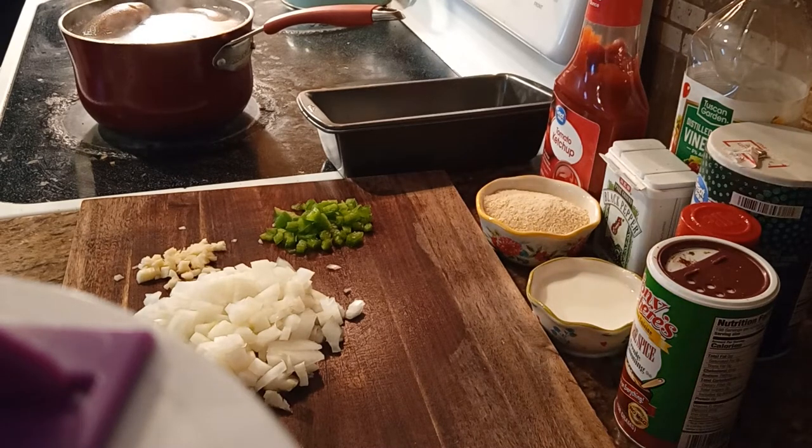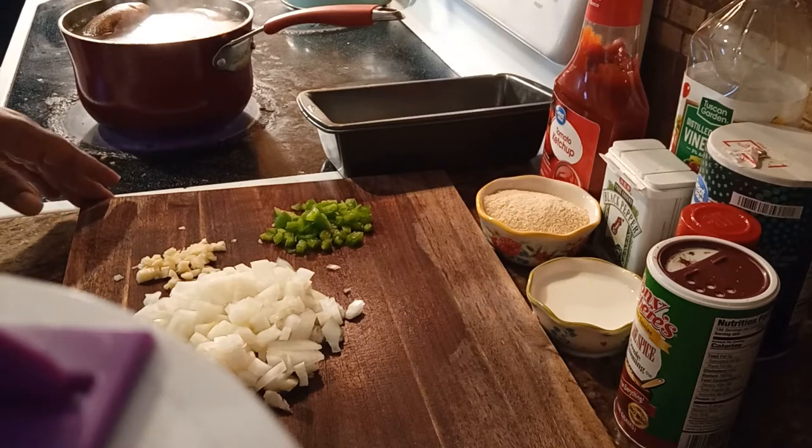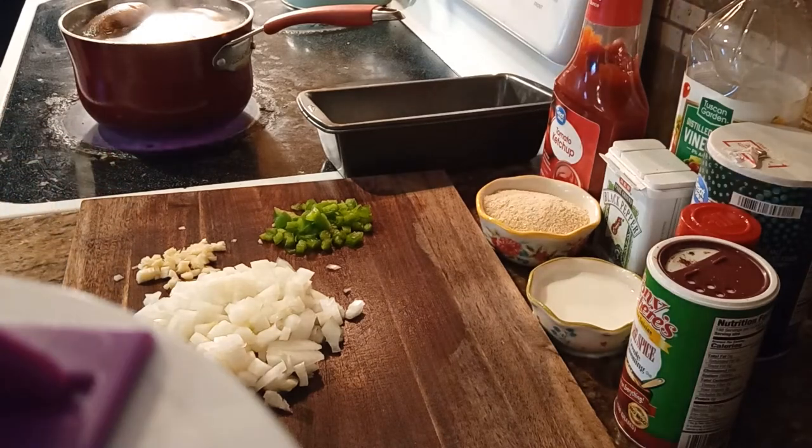What's up friends, welcome back to Aisha's Butterfly Land! Happy Wednesday, hope you guys are doing well. In today's video I'm gonna show you how I make my homemade meatloaf. Everyone makes their meatloaf different, so this is just how I make it. I went ahead and preheated my oven to 350 degrees so it's nice and toasty. Let's go over the ingredients.